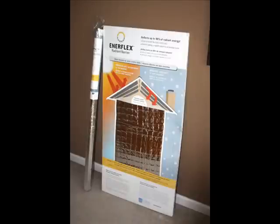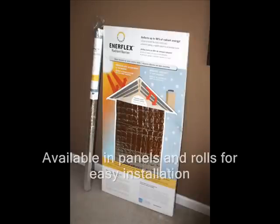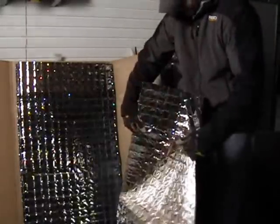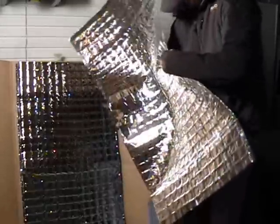Interflex is available in flat panels as well as flexible rolls. The product is made from two layers of metalized film laminated and reinforced with a plastic scrim. The panels have thin metal rods that help them friction fit between the roof rafters either 16 or 24 inches on center.